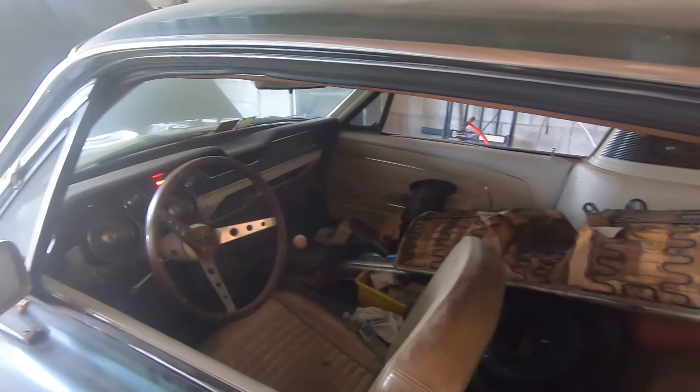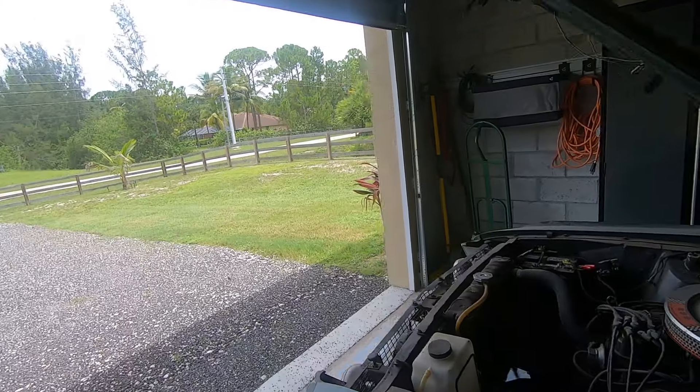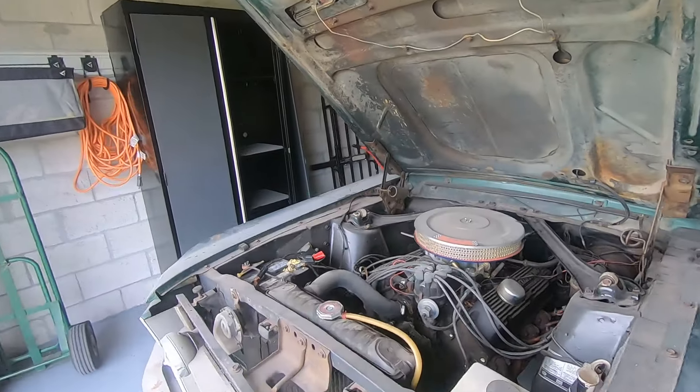Still have a bit of work to do on the interior. It's been in some level of process for over 10 years.